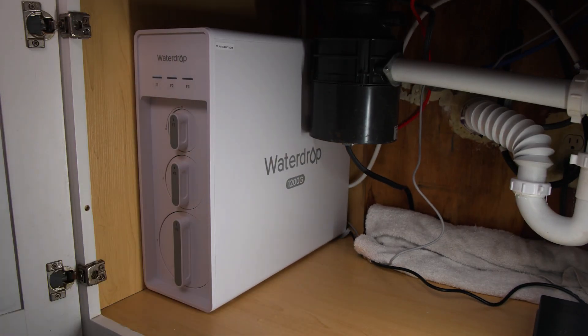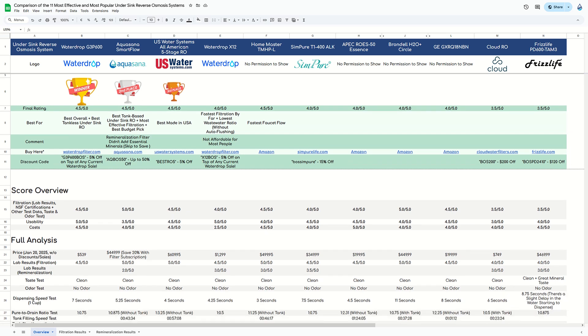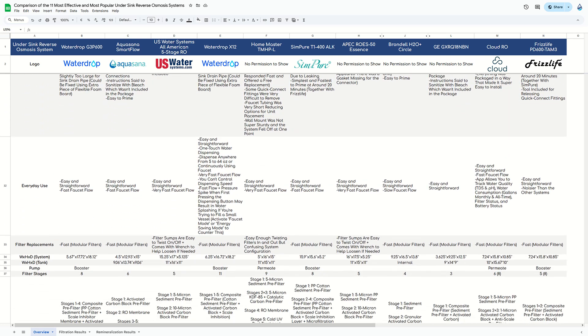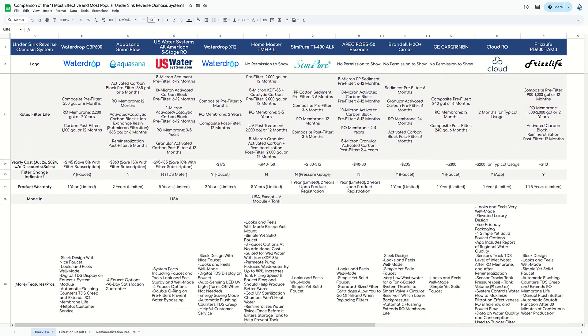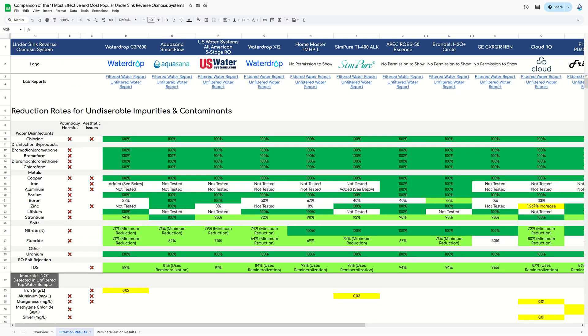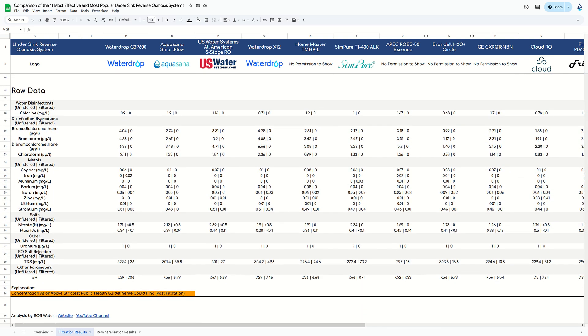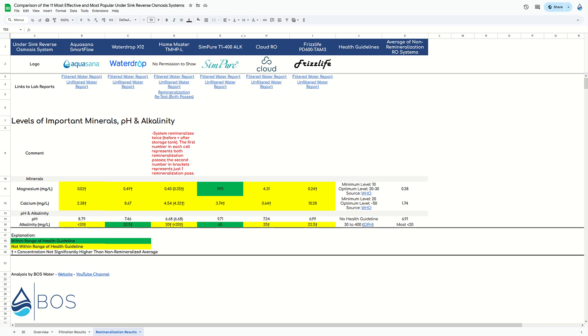You can find our full analysis of the Waterdrop X12, including lab reports, in addition to the other 10 under-sink ROs we tested, in this Google Sheet linked in the video description. You can use the sheet to make your own comparison. The sheet also contains all our product links and some exclusive discount codes, including one for the X12 — remember to check those if you want to make a purchase and save a few bucks while supporting our work.